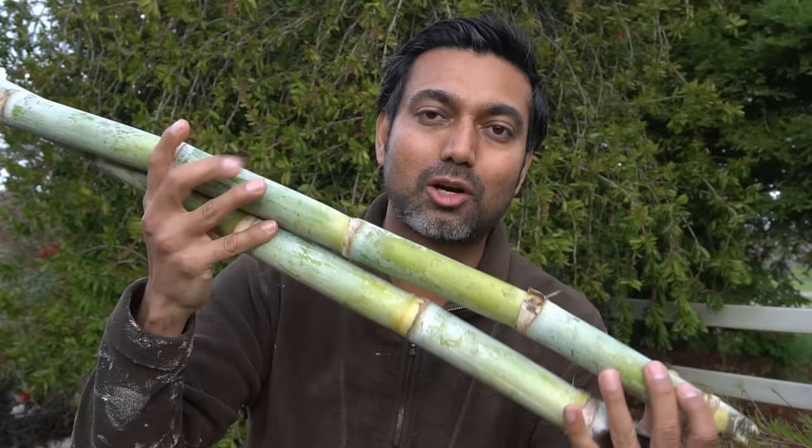You start with thick stalks of sugarcane like this, because when sugarcane starts up it needs to feed off the sugar that's stored in the stalk. So you need nice thick stalks.